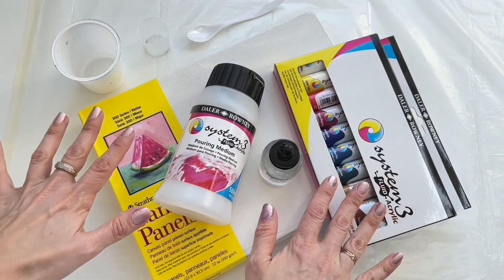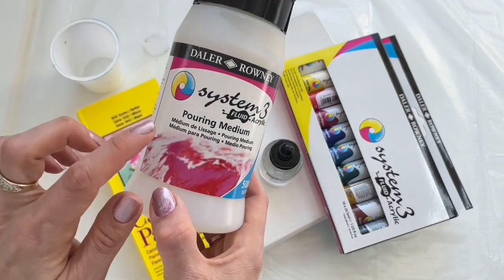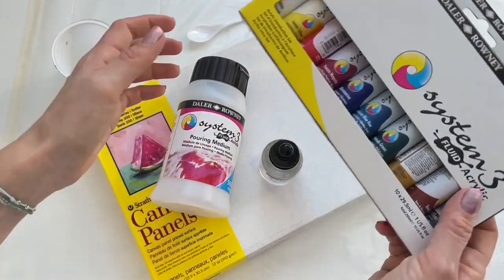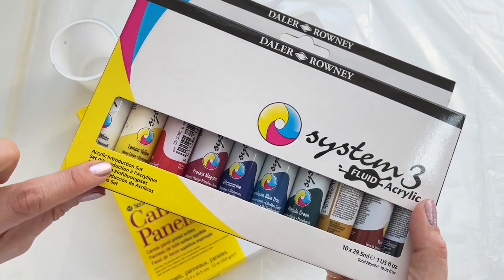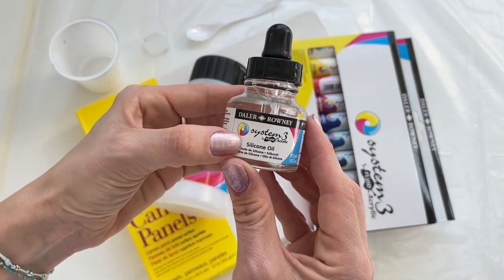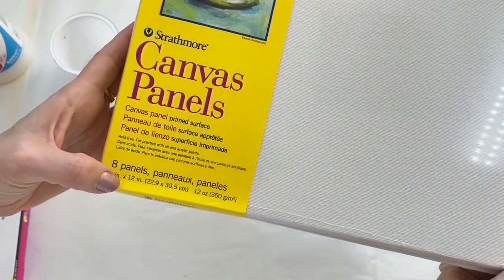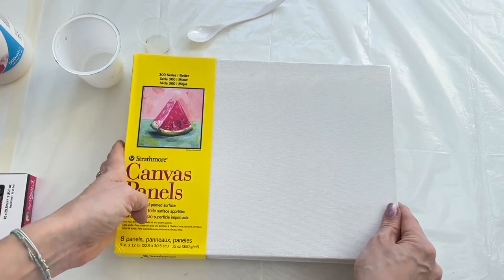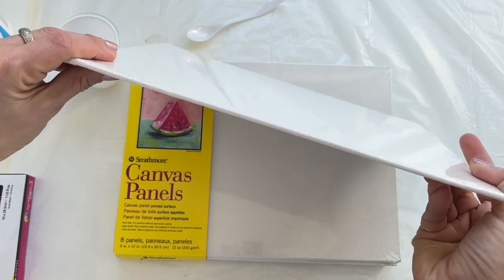These are all the things we'll need for our fluid art project. The most important things: the pouring medium, which is amazing — it creates beautiful cells. It's from Daler Rowney. Then these acrylic fluid colors from the same company, called the acrylic introduction set. It has a beautiful range of paints. Also silicone oil, and I'll be painting on a Strathmore canvas panel, size 9 by 12 inches. These are primed, but if you're doing this on a bigger canvas I suggest you paint on cotton canvas with a wooden frame — these are just thin canvases.